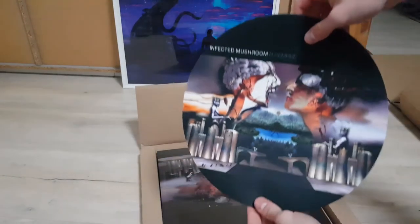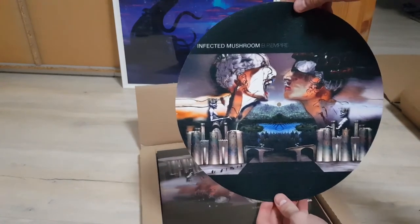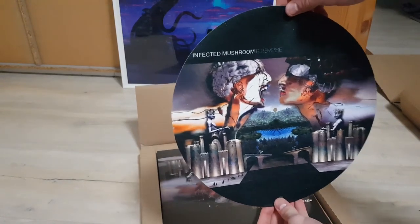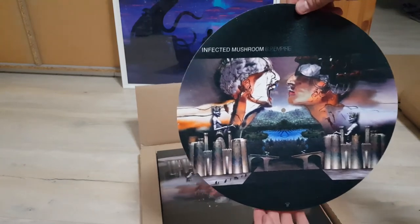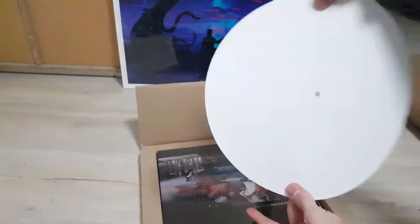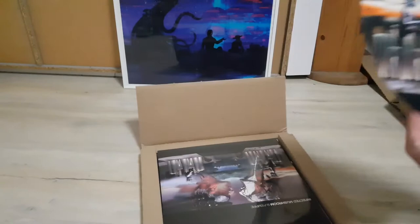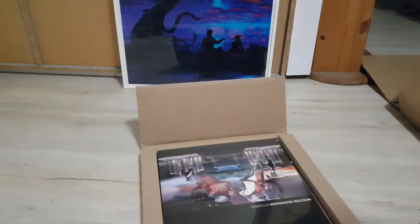First of all, we have the slip mat. I ordered the package deal that includes a slip mat, and I think it's even looking better than in the images. The colors are really nice. I like it, will definitely be using it. Awesome. Let's put that aside.